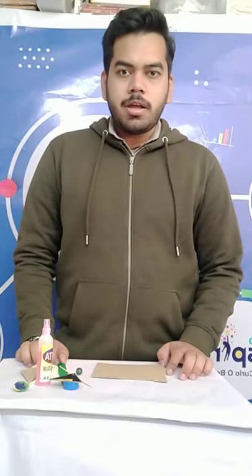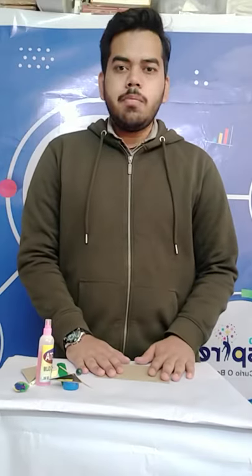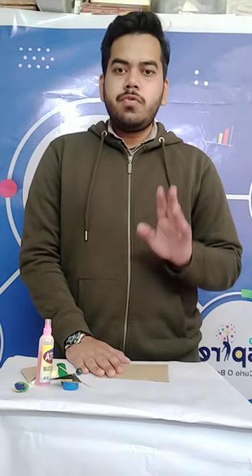Hello everyone, hope you're all fine. So today we are going to do a new activity based on machines. Machines are of two types: simple and complex.